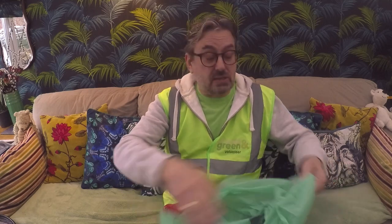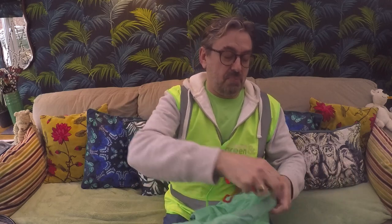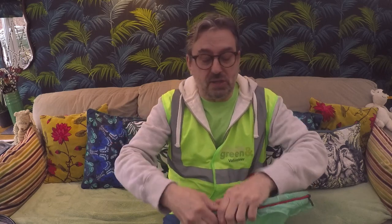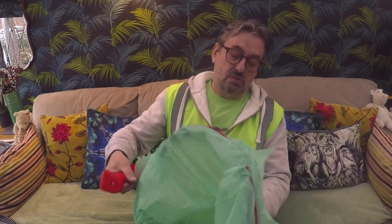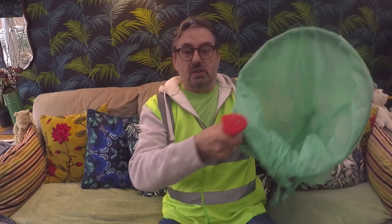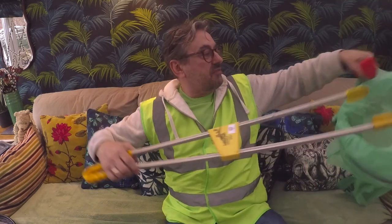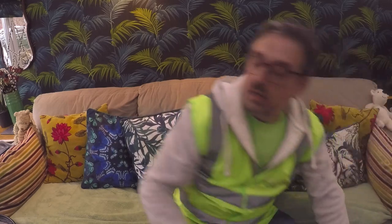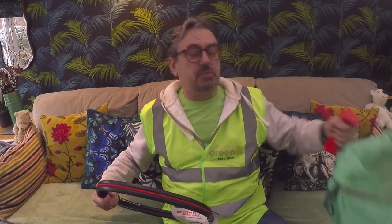The reason I've come indoors to film this is because it's so windy outside — the bag on the hoop was just blowing everywhere. It's as simple as that to put your bag onto the hoop, and it really makes it easy to pick up litter and just drop it in, with the bag left open the whole time. They're about £10 to buy. This one's got a pistol-grip handle which is really comfortable, and there's also a lighter one with just a foam handle — both are around £10. I'd really recommend them.